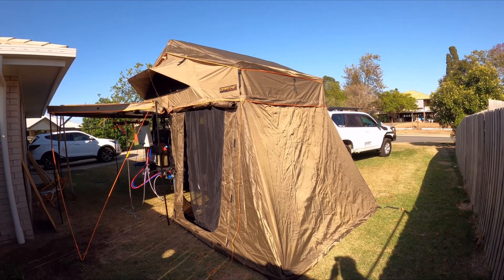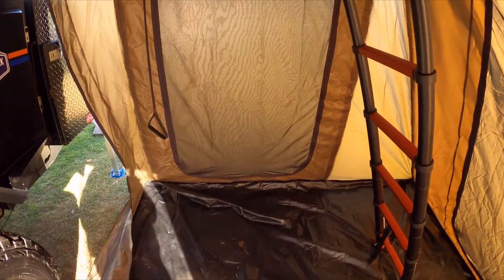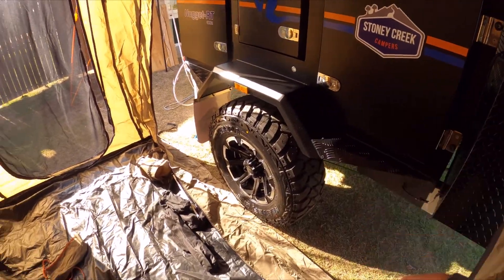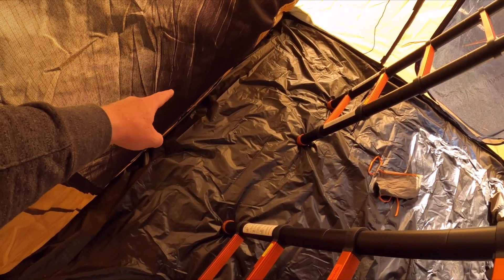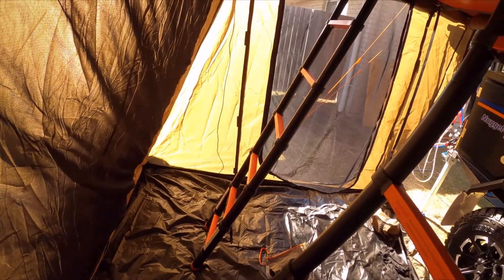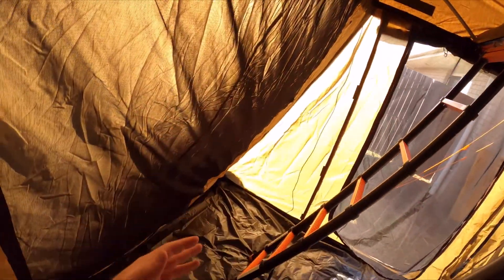That's the Annex 2.1 on the 2200. It's a bit dirty but that's the room you get inside. I've got the rear wall rolled up just so I can get into these boxes. There's enough room for a swag for a single person and still have space to climb up to the actual annex. It would be good if there was a tie-down ring on the outside to pull it out a bit more — you only get about an arm's width of gap in here. Up here there's a little awning for the annex; for the 2200 without the annex that's where it zips up, so you're still protected by this section.